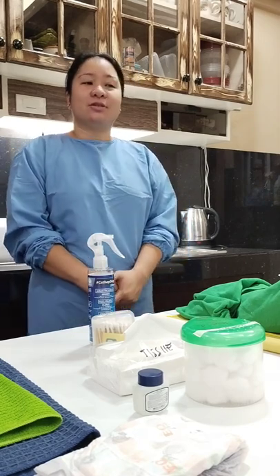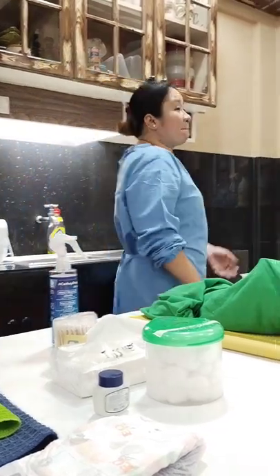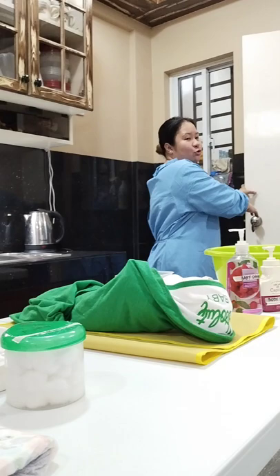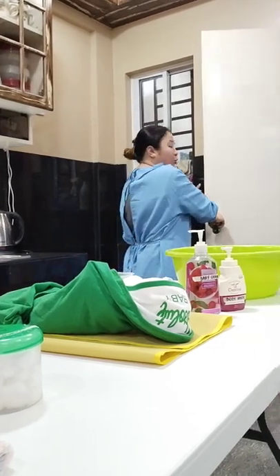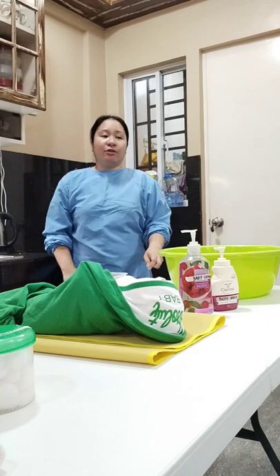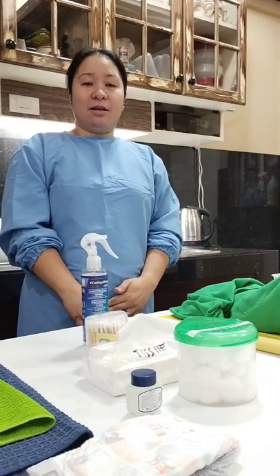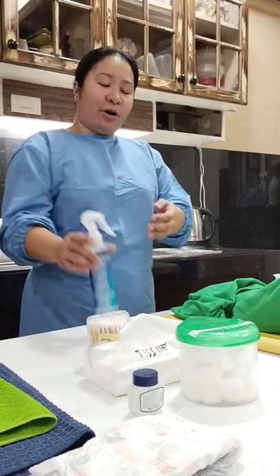There are a few procedures to take when making infants and toddlers. Control the temperature of the surrounding: keep the room closed, including the doors and the windows. Turn off the air conditioner or electric fans and turn on the heater if one is available. Perform proper hand hygiene.